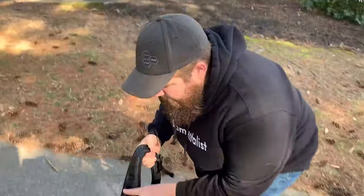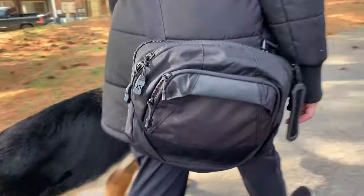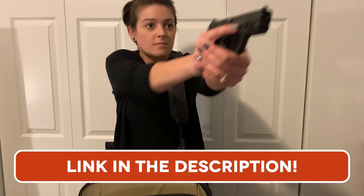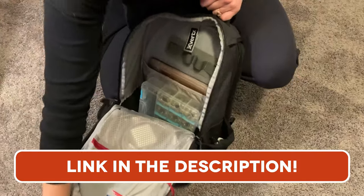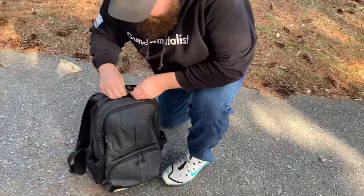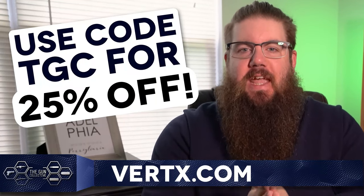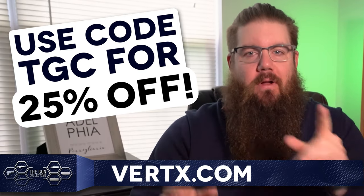Vertex makes some of the best EDC bags and gear around. Whether you're looking for a backpack, a messenger bag, or maybe something for your pup, they've got features like a rapid access weapon compartment, padded backing, a hot pull tab for quick access to the main compartment, and much, much more. And did I mention their jeans make my legs look better? Seriously, I can do so many high kicks in these. And if you use our code TGC at checkout, you'll get 20% off of anything you order. Go do it.